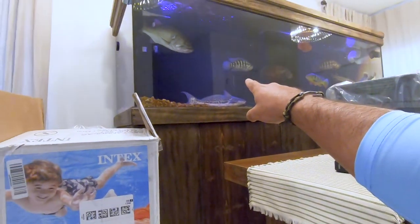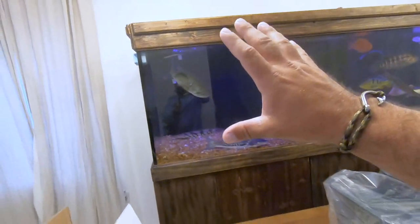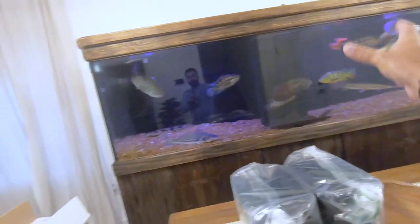This pool pond is going to be for them — all of these guys are going to be transferred over to it. The reason is these fish are growing, they're already big, they already outgrew this tank. This tank is only 350 gallons and it's time for them to have a new home. I'm going to walk you guys step by step through this DIY project. I hope it'll encourage and motivate some of you to do projects like this.